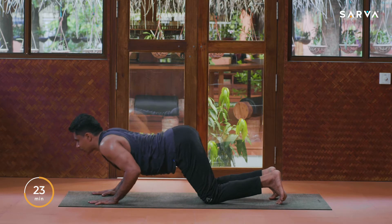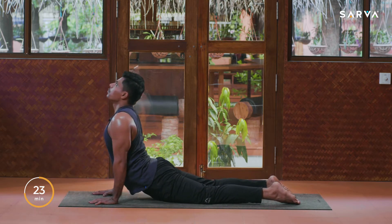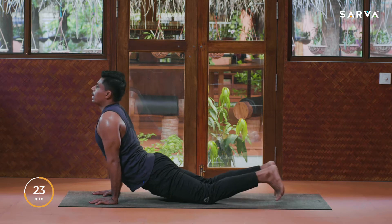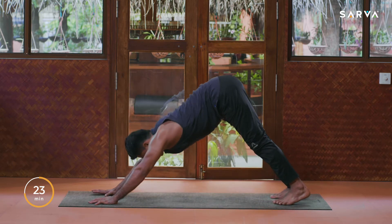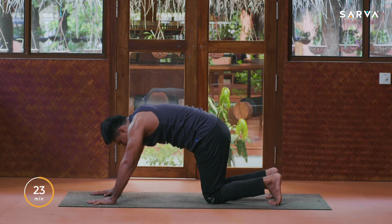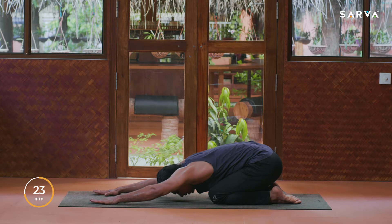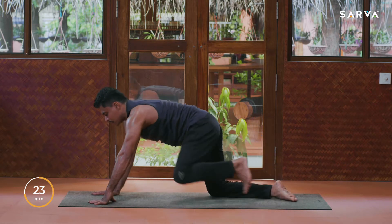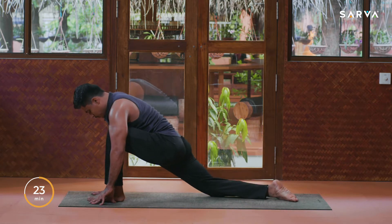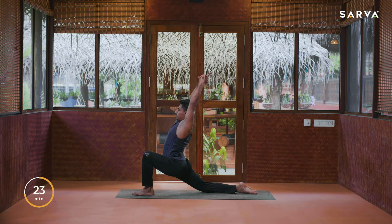Inhale slowly come up, exhale Ashtanga Namaskar. Inhale upward facing dog, exhale come into downward facing dog. Inhale, drop the knees, exhale sit back into child pose. Inhale, bring your left foot front in between your palms, push pelvis front, and exhale come into half moon pose, bend back as much as you can.